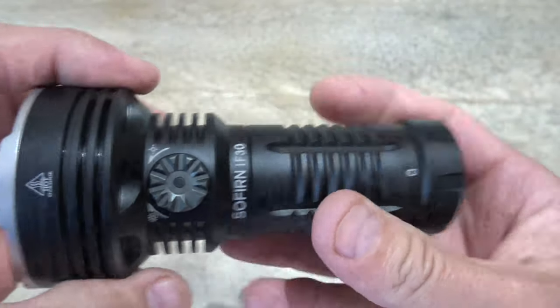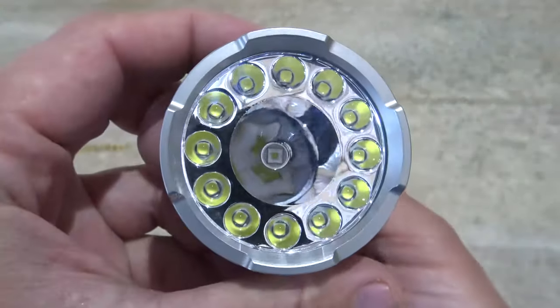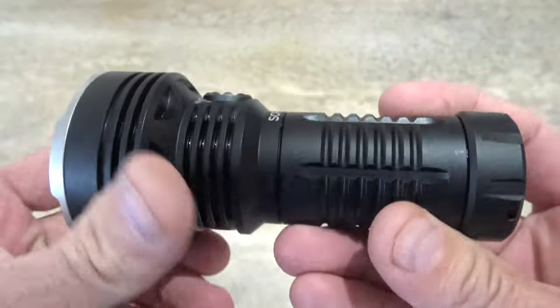I want to say thank you to Sofern for two things. One, for bringing such a wonderful flashlight out into the industry for us to enjoy. And two, for sending this light out for me to review and share it with you guys.